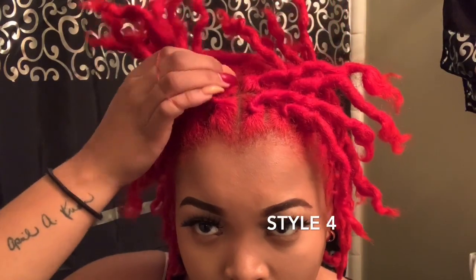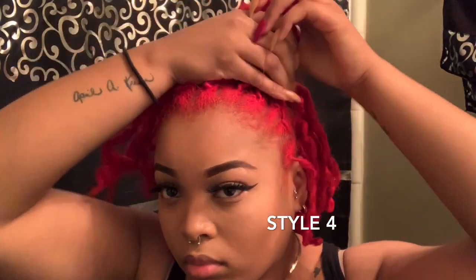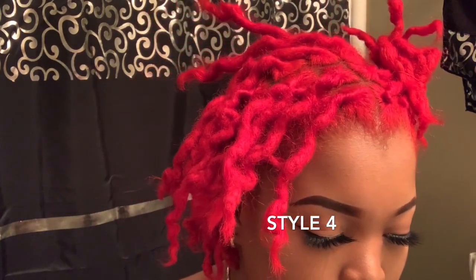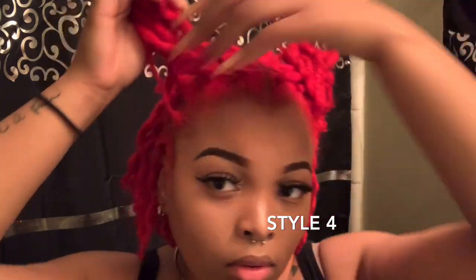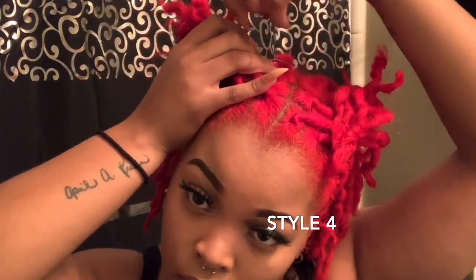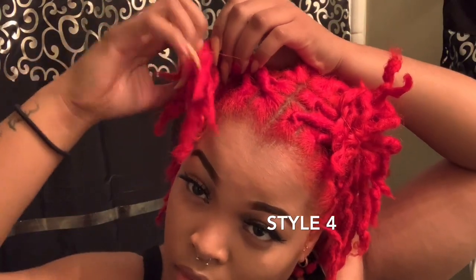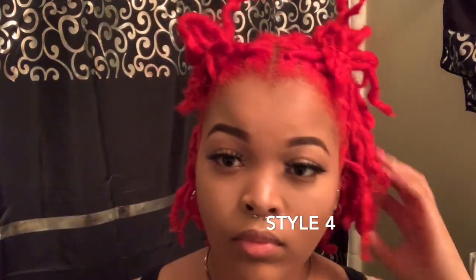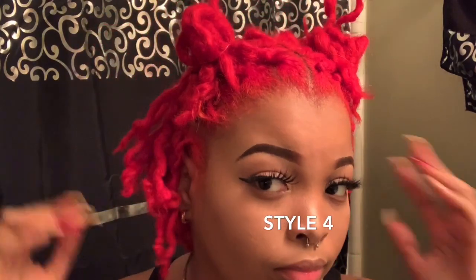The fourth style is my two buns in the front. I put one on the left and one on the right, and I leave the back out. With locks, I love how they just stick up and stick all over the place — it's very natural and just makes the style. I'm going to put my second little bun in and leave the back out. I think this is just mad cute. This is a half up, half down, but with two buns — you can wear that on a daily basis.